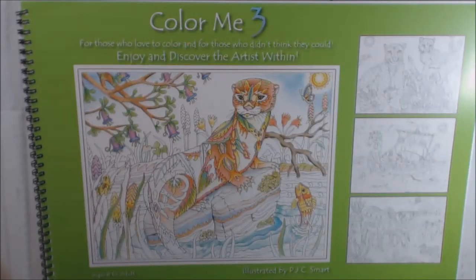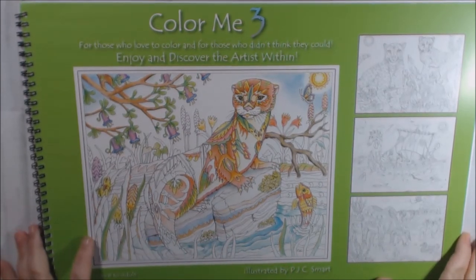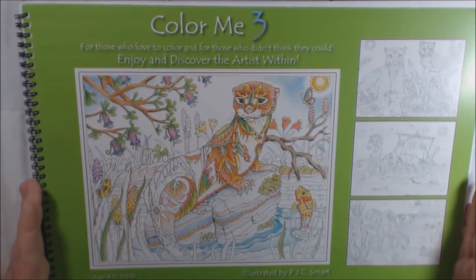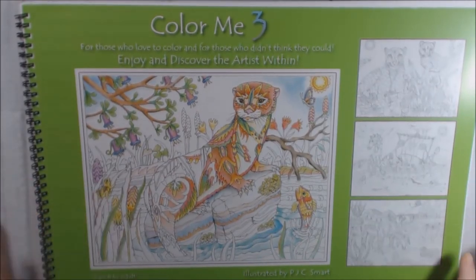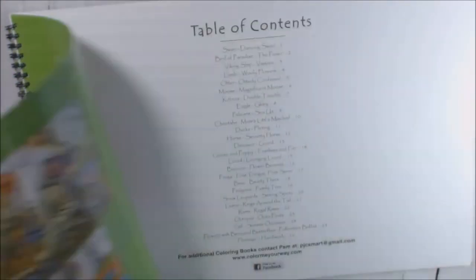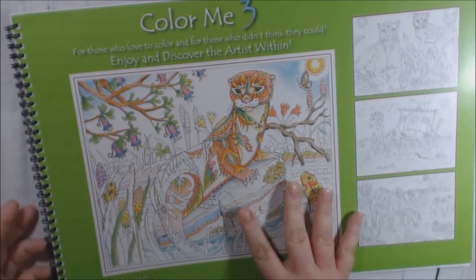Hey guys, this is part two to my Color Me series. This is going to be made of Color Me 3 and Color Me 4. Like the first video, the book is so big I have to kind of put it on my desk sideways in order to turn the pages properly, because there's a big shelf here and it won't fit.